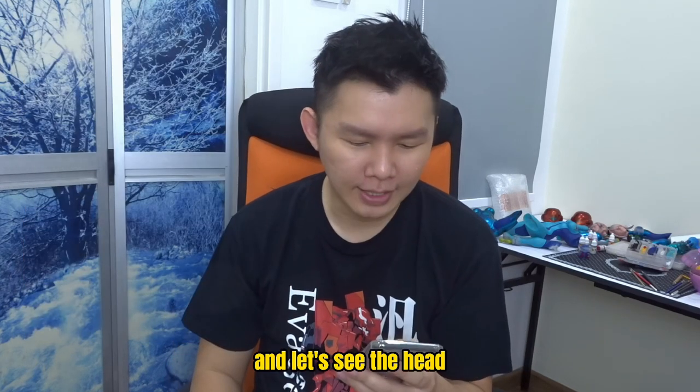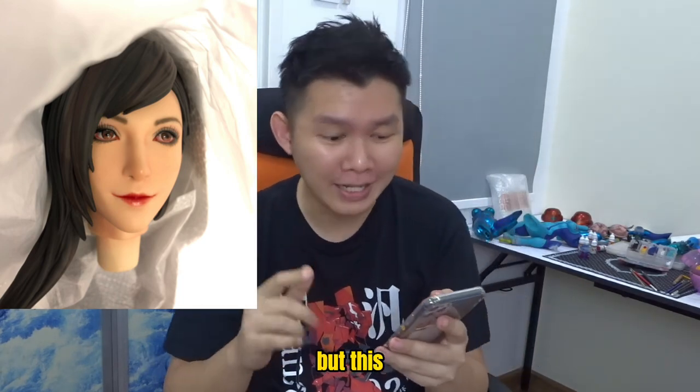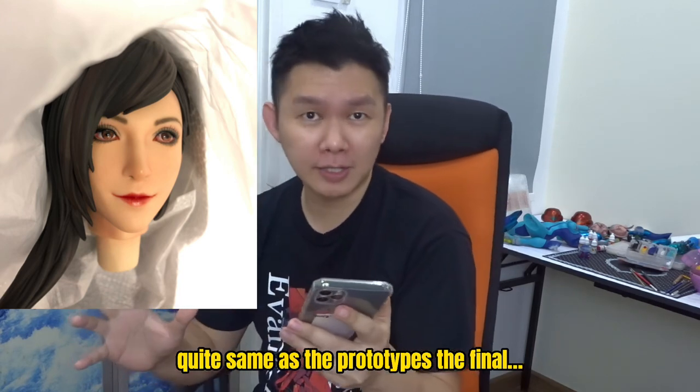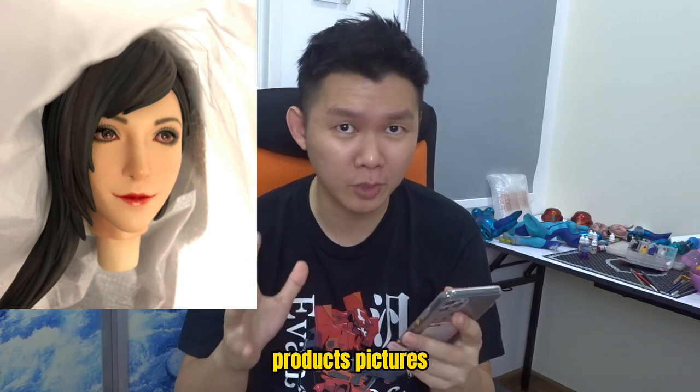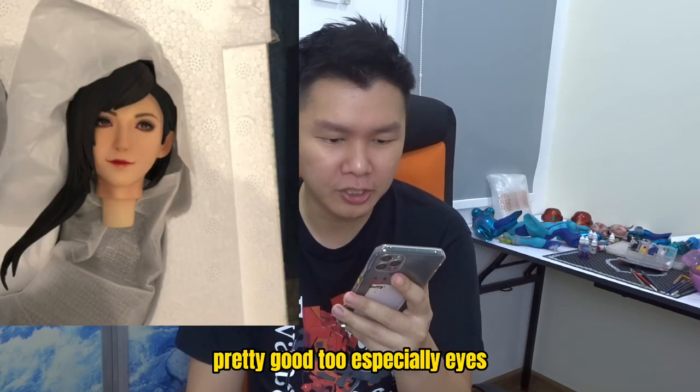Let's see the head. Not considered pretty, not considered accurate to Tifa, but this actually looks quite the same as the prototype. The final product pictures — the second picture looks pretty good too, especially the eyes.